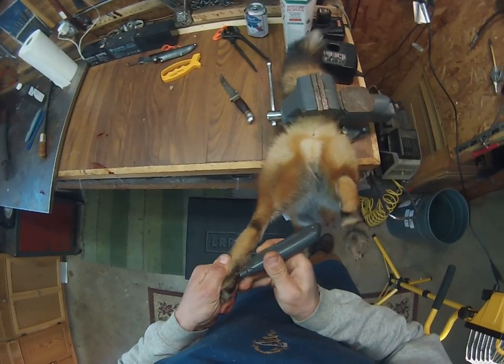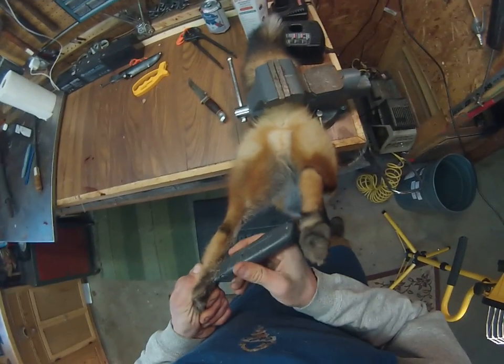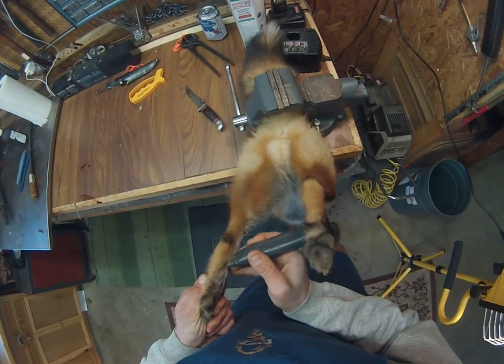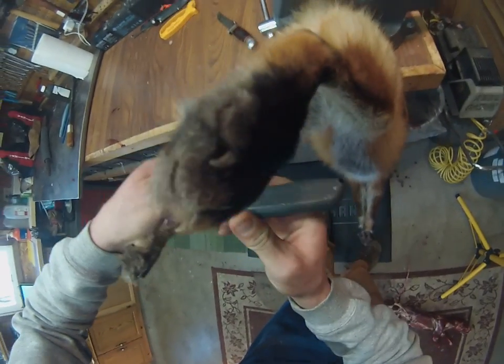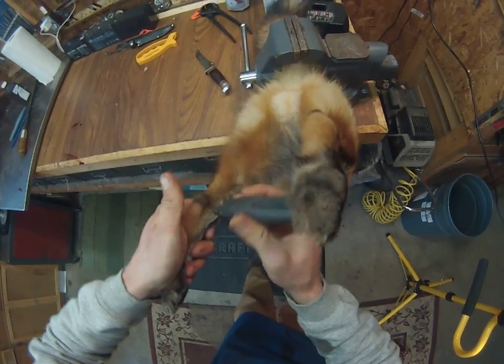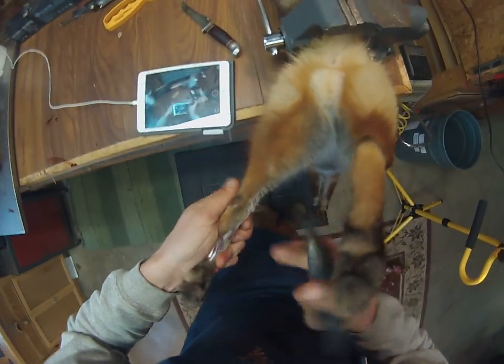We're going to come back here, and basically once it's in there and it's started, you're golden. You don't want to get too deep — you're going to get into the tendons and the bones. You want to try and stay just underneath the skin. Every once in a while you've got to stop and get the hair out. Let me move this down here so you guys can see what I'm looking at.